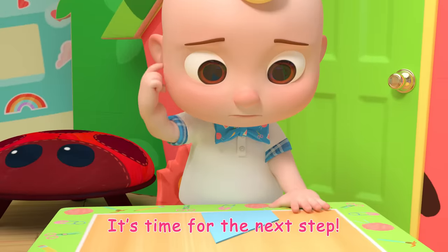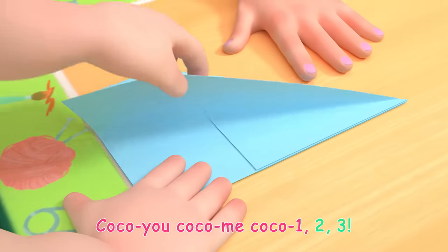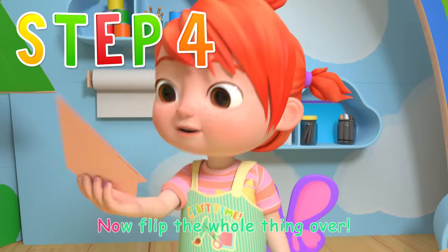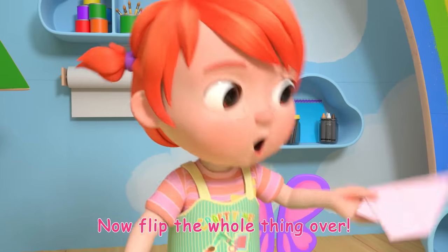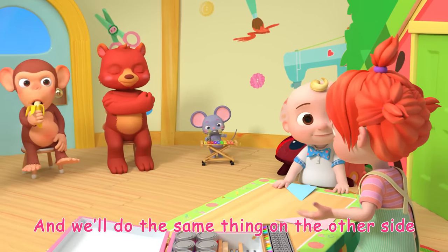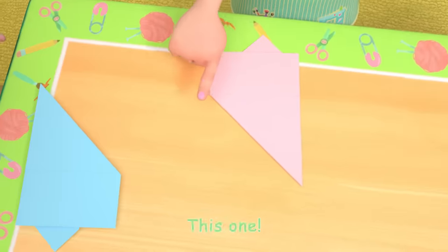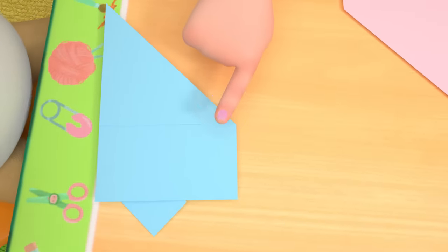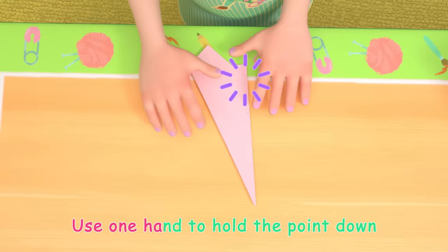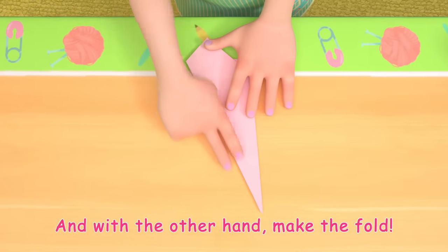It's time for the next step! Let's sing the song. Coco U! Coco Me! Coco 1, 2, 3! Yeah! Now flip the whole thing over and we'll do the same thing on the other side. Find that middle point again. This one! Then drag it down to match the bottom fold, like this. Use one hand to hold the point down, and with the other hand make the fold.